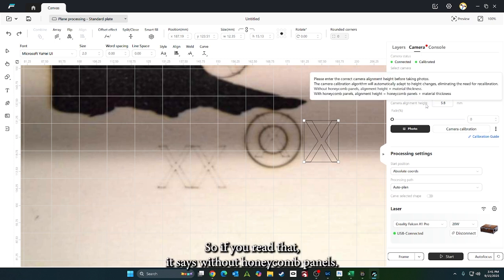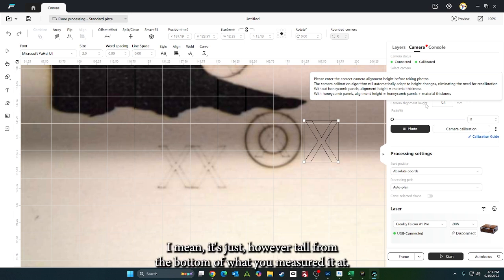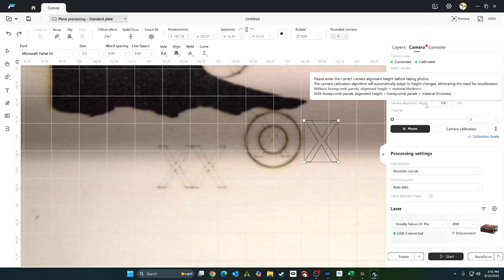So if you read that, it says: without honeycomb panels, alignment height equals material thickness. It's just however tall from the bottom of what you measured it at.